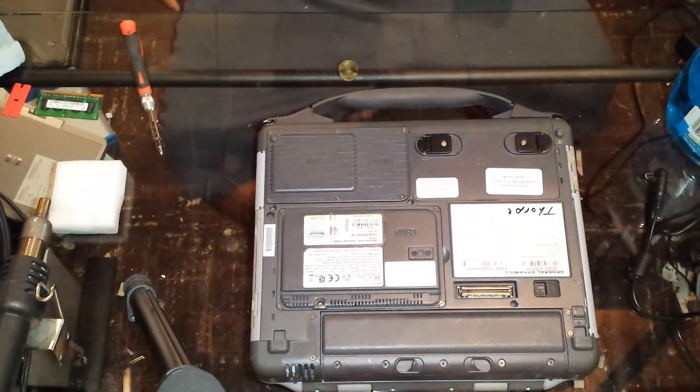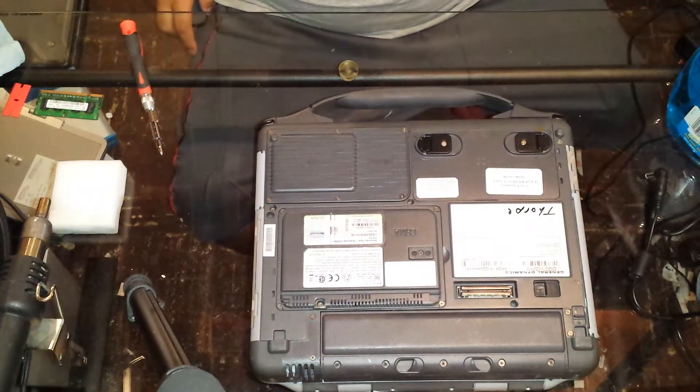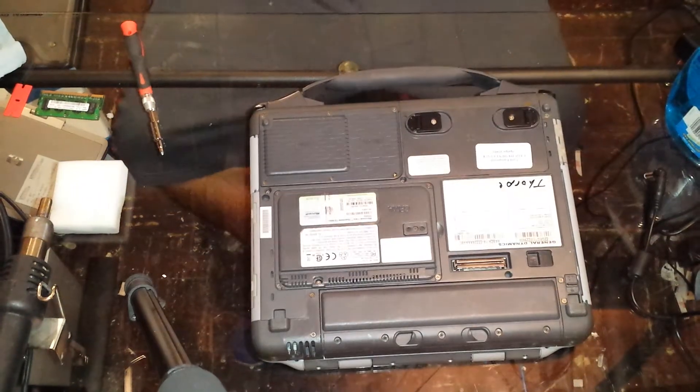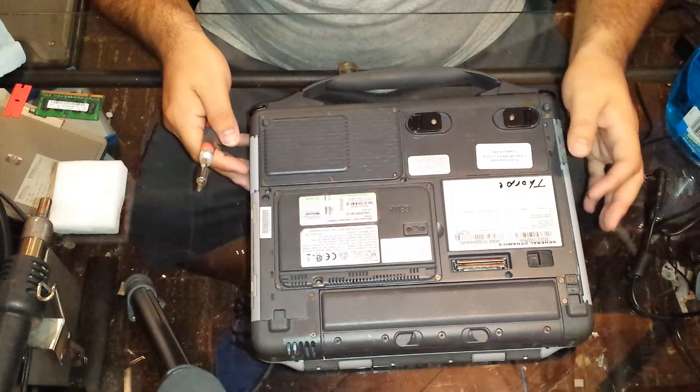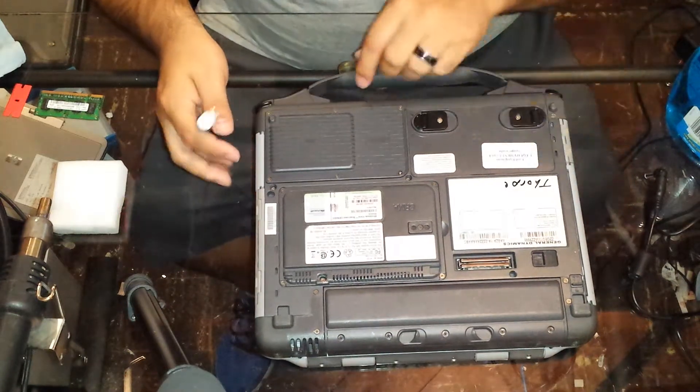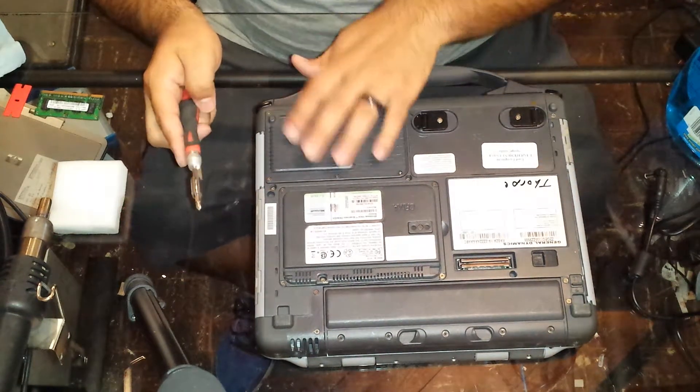Alright guys, I'm back with an iX270 — this is a Nitronix iX270. I'm going to show you how to upgrade your memory and/or replace your Wi-Fi card, because they're under the same cover.